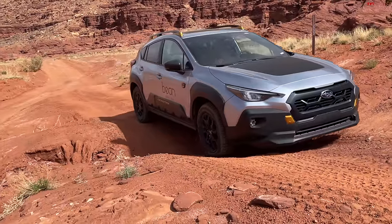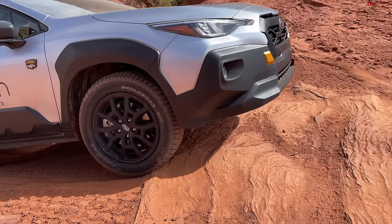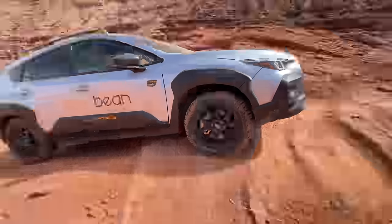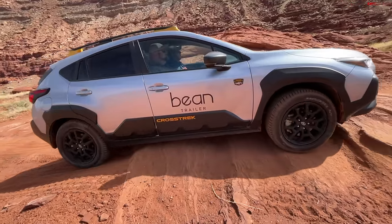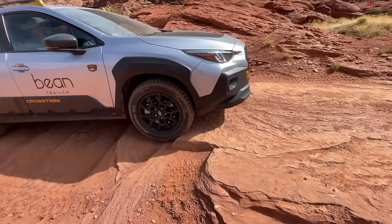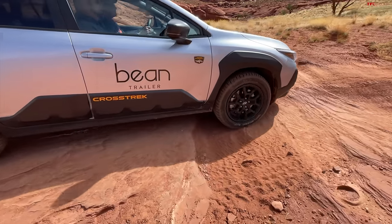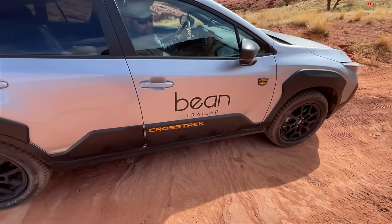We've got a little approach angle test here to see if we'll use that front skid plate at all. The nose does stick out a little bit, but there's a lot of clearance in the rear. My only real criticism is the ride is very stiff. We're running about 35 PSI in the tires — we could air down, which would improve the ride, but then you lose ground clearance. In a crossover, you don't have a lot of clearance to lose. At 9 inches, that's pretty ideal for a little crossover. Hill descent control worked all right too.